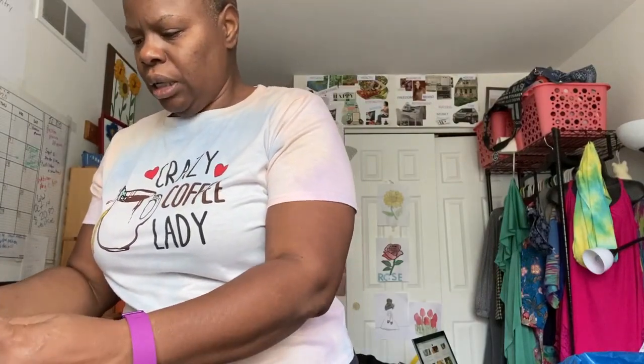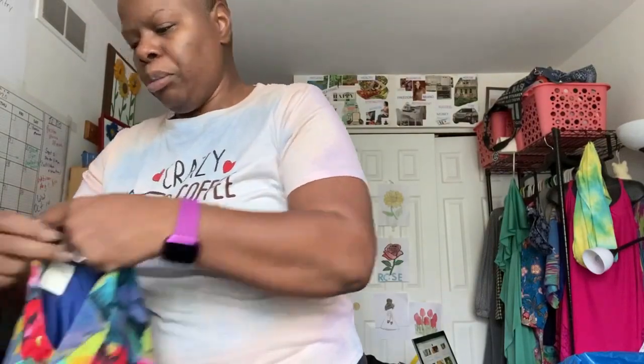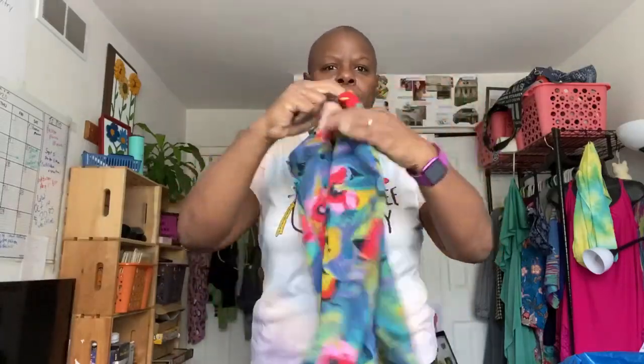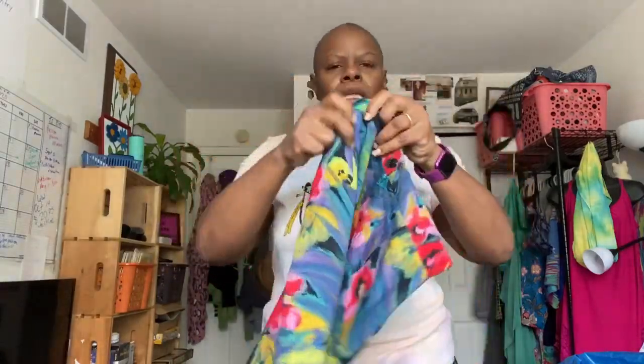This is Ann Pinkerton and it's a size eight. Pretty, pretty skirt. Look how pretty that is. I really like florals and bright colors anyway, so this is so nice.